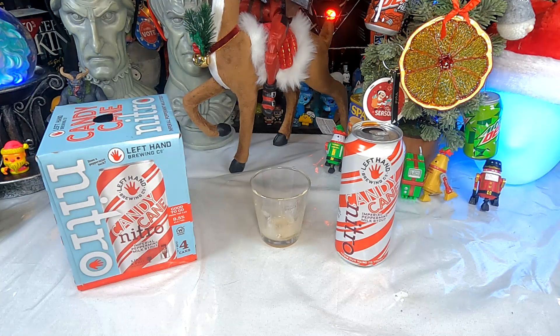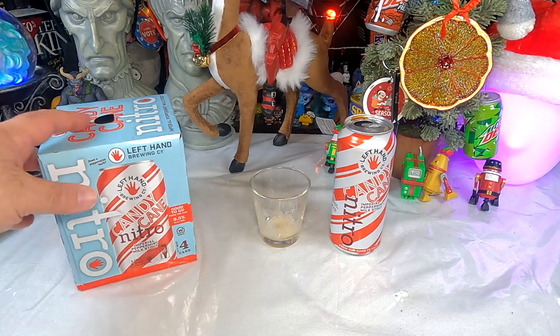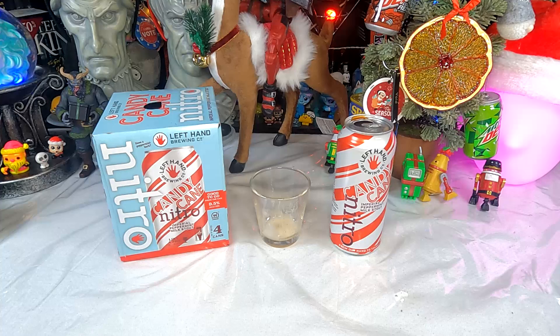I'm definitely going to enjoy the rest of these. Hopefully it will make the spirits that much brighter. So that was Left Hand Brewing Company's Candy Cane Nitro Imperial Peppermint Milk Stout — not so much on the peppermint in the flavor, but definitely the peppermint in the feel. It doesn't make me think of peppermint bark in any way, but it does make me think it's a good stout. I'm going to go finish my beer before all the nitro goes away — it does also have that nice smoothness of a nitro-infused beer compared to normal carbonation.